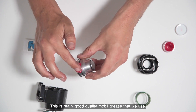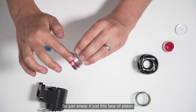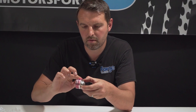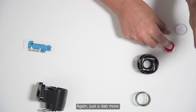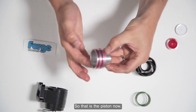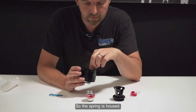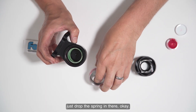Now apply the supplied grease — this is really good quality mobile grease that we use at Forge — just smother this face of the piston. Just a dab more there. So that is the piston now ready for reinstallation. Remember to put the spring in first: there is a groove in there, just drop the spring in.